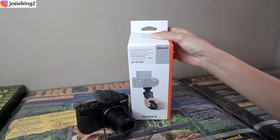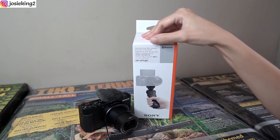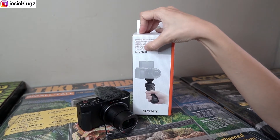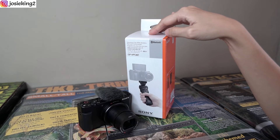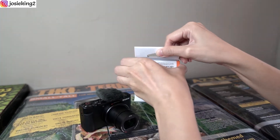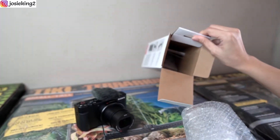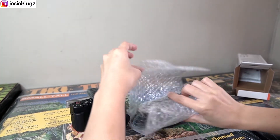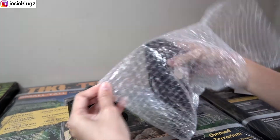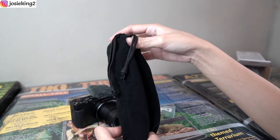This is the last item we are going to unbox: the Sony wireless shooting grip. The official name is the GP-VPT2BT — that's too long so I'm just going to call it the shooting grip. The item comes with a pouch.